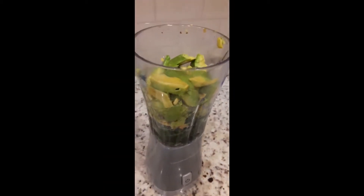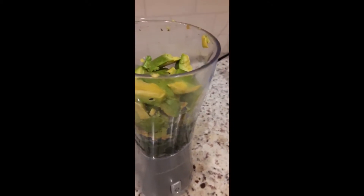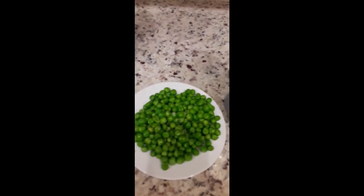I'm going to blend my veggies. I have avocado in here, I have spinach, and I'm also going to blend the green peas with it. This is not going to fit into the blender, so I'll have to blend in batches — avocado, spinach, and green peas.